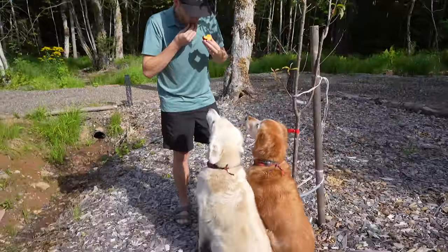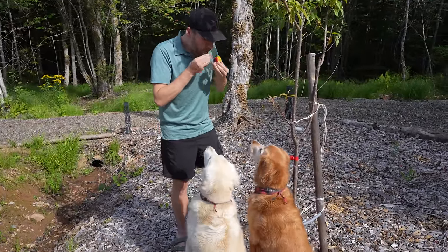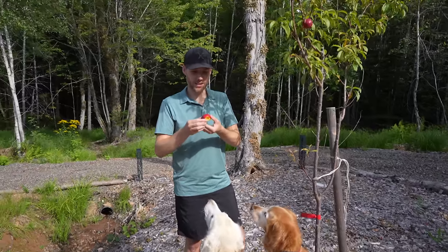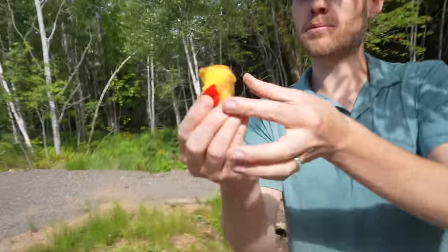Charlie, do you want some? Do you want a bite of Nancy's babies? Look how good they sit — such good sitters. Wow, that's exciting. This is really good. Can I have another bite? We weren't expecting to get this many.